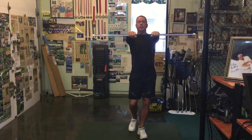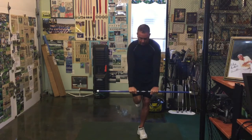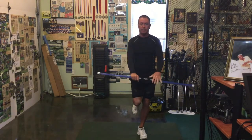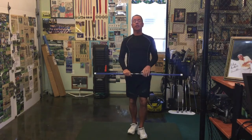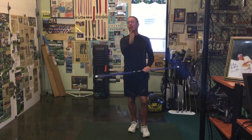If you remember from yesterday, we had the swing trainer out, we had our leg up, we slowly went down and then brought it back up. Today we're going to do the same thing as yesterday but we're going to add another segment to it.